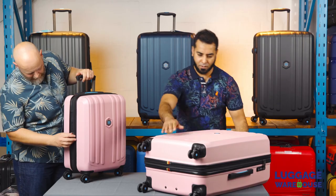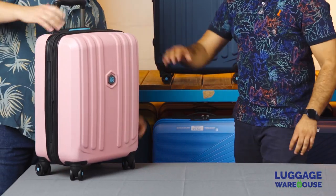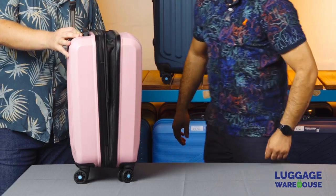That expansion feature is true of the carry-on as well. We've got a 47-litre packing capacity on this carry-on — this is quite a large packing volume, a lot for a carry-on.